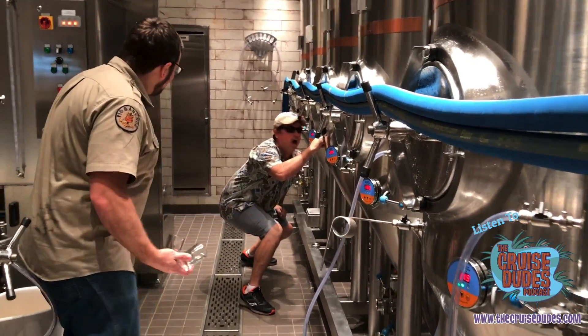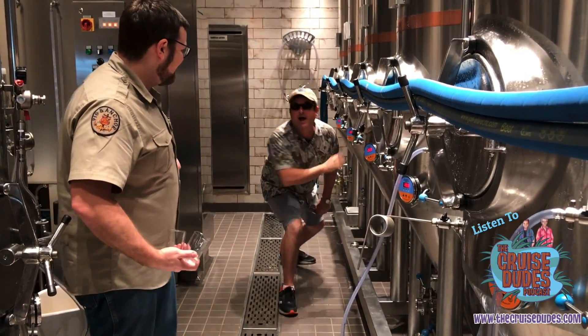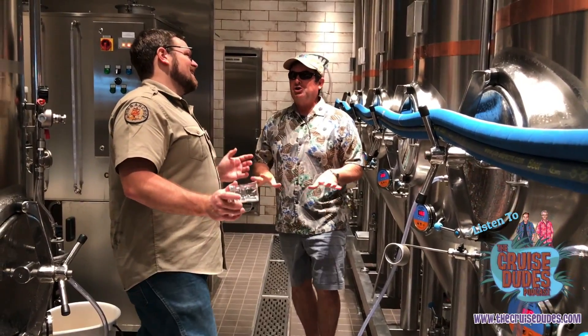Scott, what are you doing in my brewery? I was making sure the beer was chilled.